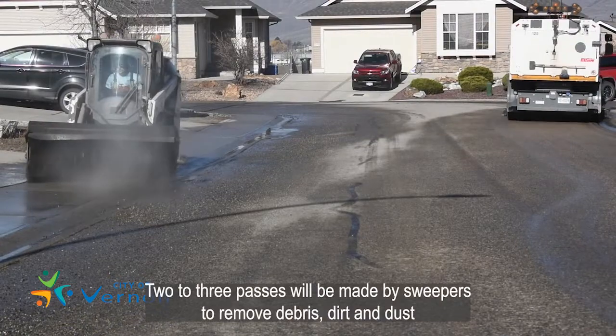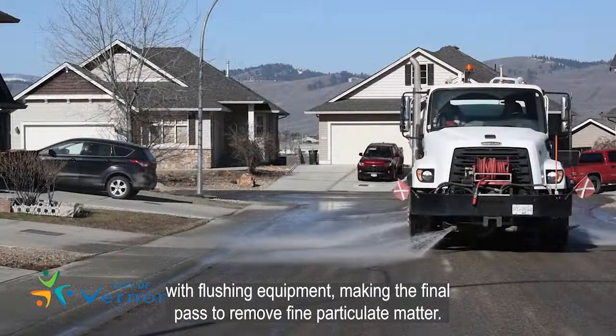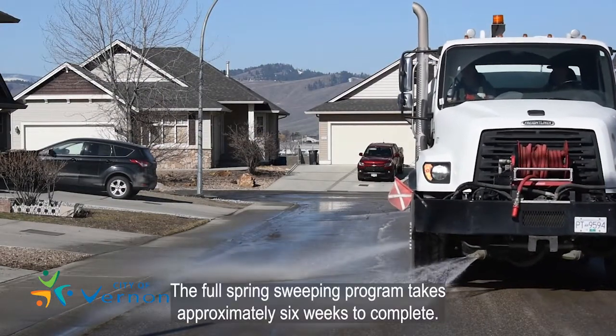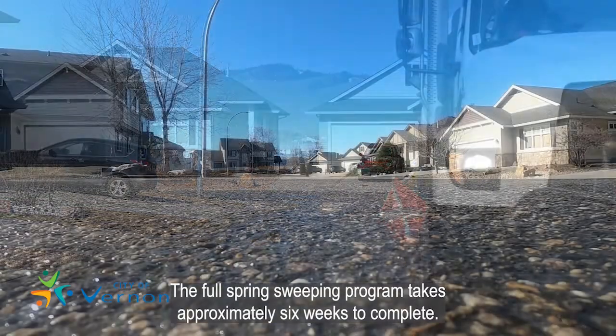Two to three passes will be made by sweepers to remove debris, dirt and dust, with flushing equipment making the final pass to remove fine particulate matter. The full spring sweeping program takes approximately six weeks to complete.